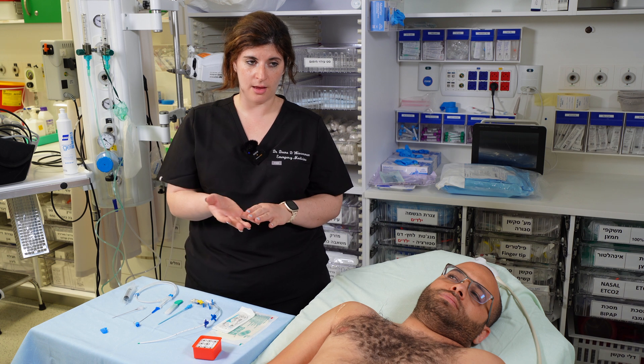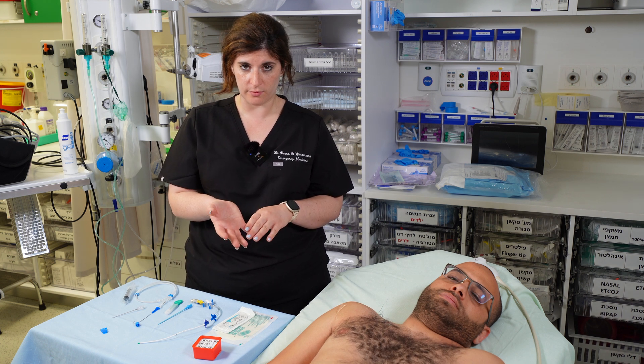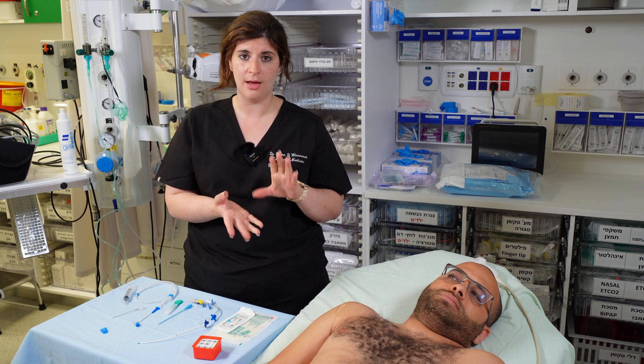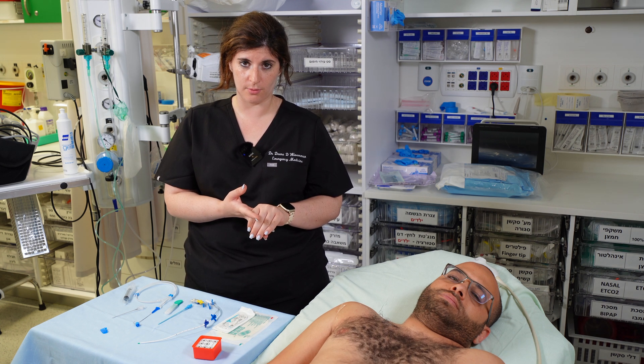After all that, use ultrasound to confirm you don't have a new pneumothorax, check blood gases to confirm you're in the vein and not the artery, and get a chest X-ray to confirm the line is in the right place.